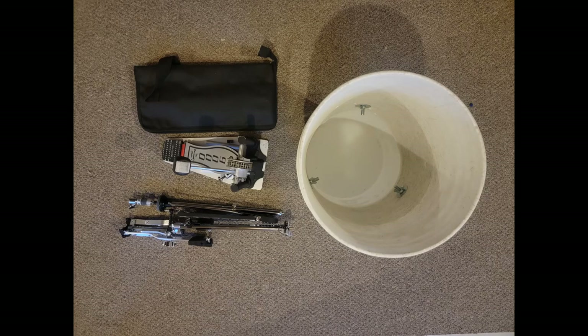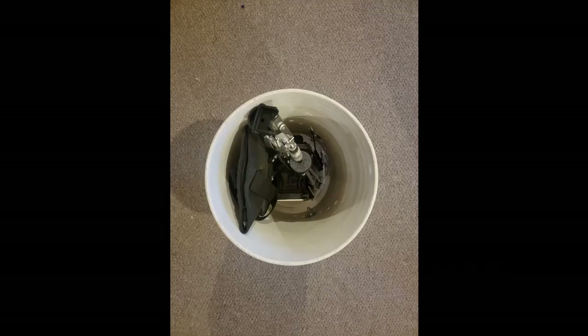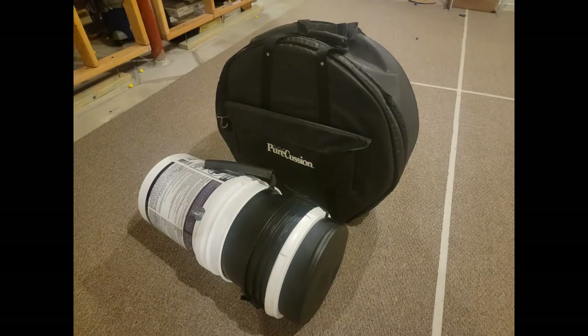My entire six-piece percussion rig packs up into two cases that you can carry in one trip from your car, although I'll admit the percussion bag is a bit heavy — maybe I'll trim it down to a four or five piece to reduce the weight. So there it is. Have drums, will travel. Thanks for watching.